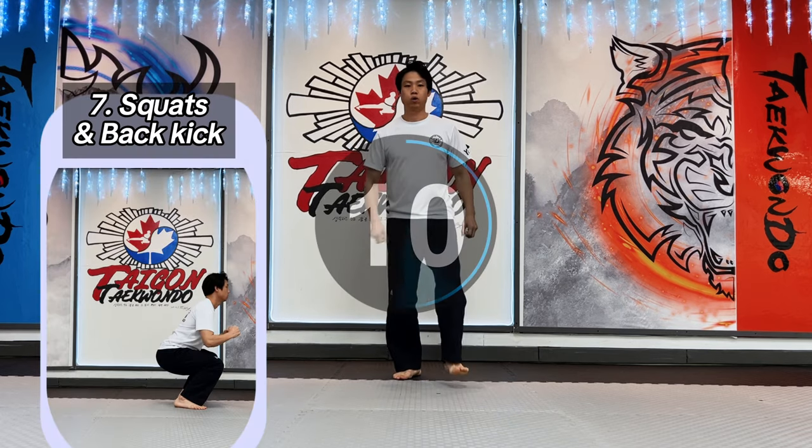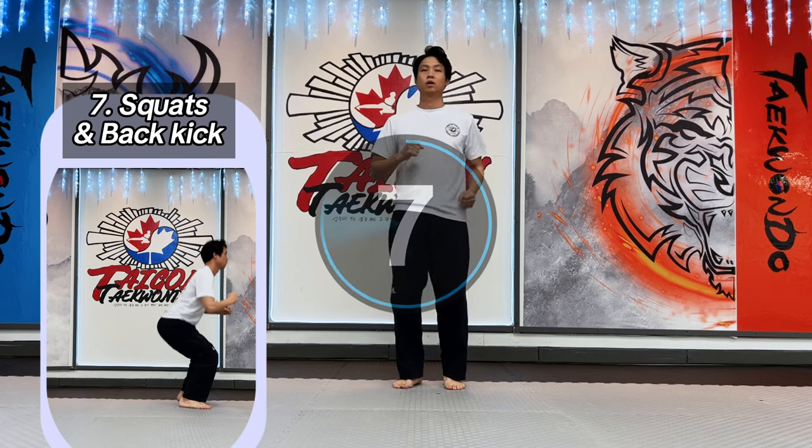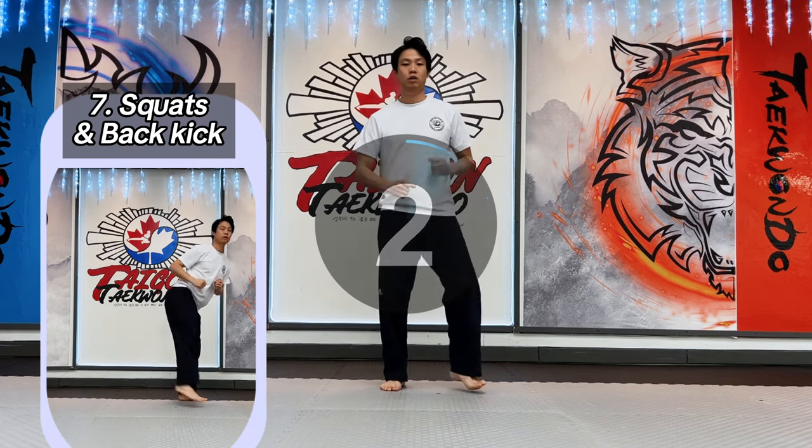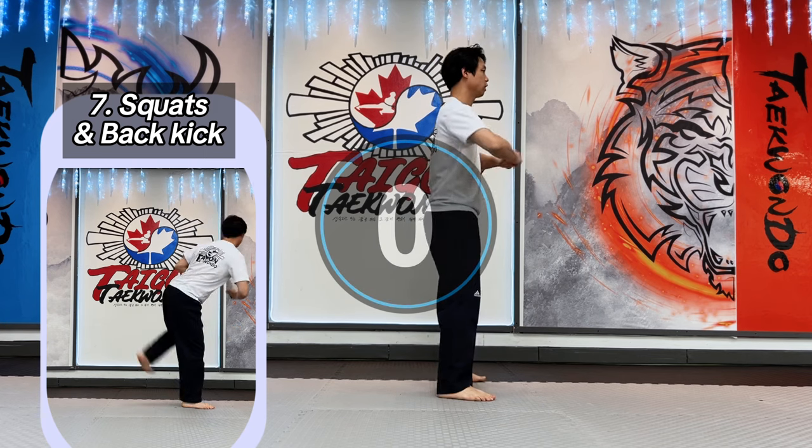Seventh: squat and back hip kick. Set up your squat position and do the back hip kick. Push off your back hip kick leg and get your balance before you do the back hip kick.